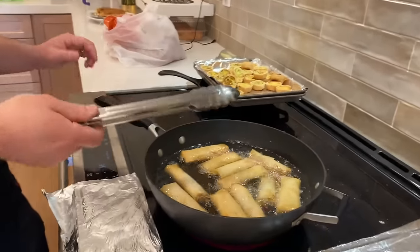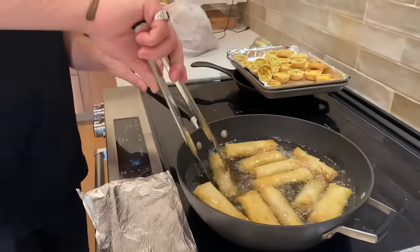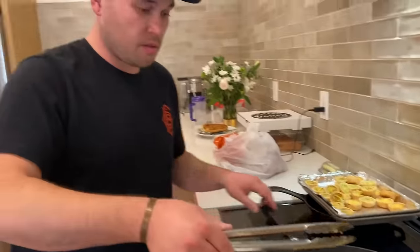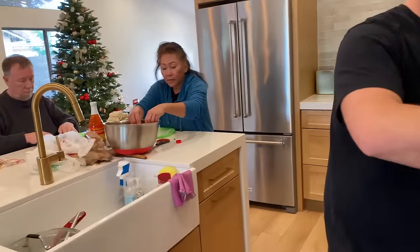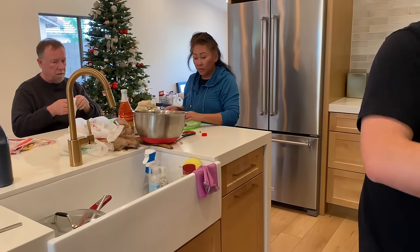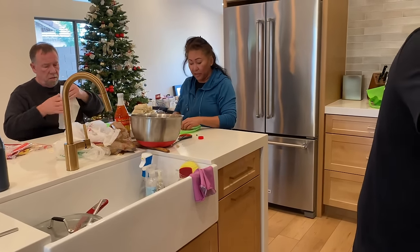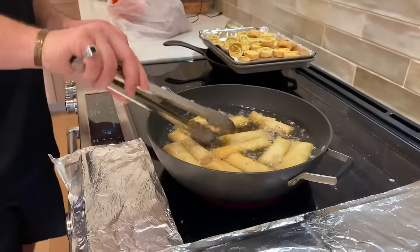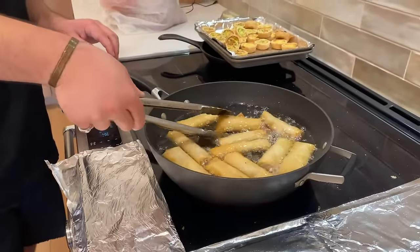I think you might be flipping too often. There's no real science to this. Mom, is there a science to this or is it all feel? Just watch it — make sure it's not burned. You just watch it. He is watching very closely.